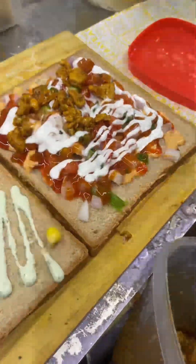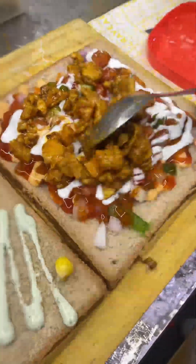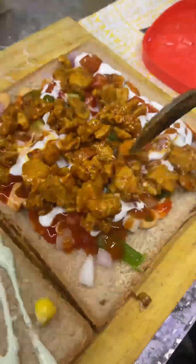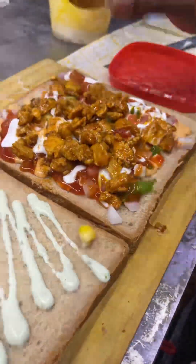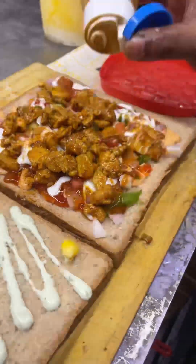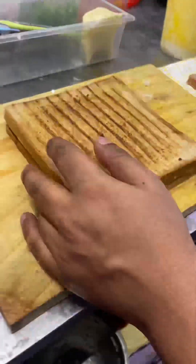Its price was 110 rupees. You can see how much chicken it has — it is very tempting. Although I don't eat it, it is in a gravy after adding the sauce, and this sandwich was very tasty.